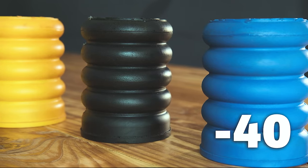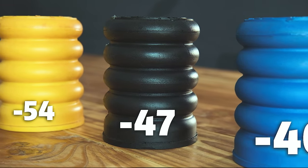We manufacture three colors or densities of our Sumo Springs — blue, black, and yellow. Having multiple densities allows you to really pick the support that you need for your vehicle in your situation.